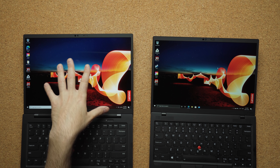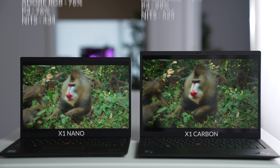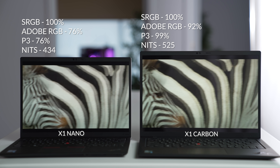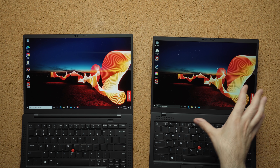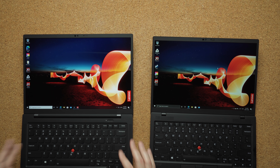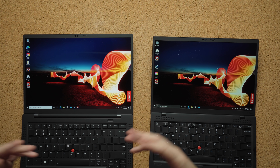The displays are a bit different — both are 16:10, but the Carbon is 14 inches and the Nano is 13. Because of that aspect ratio, it feels like more screen than a typical 13-inch display. Color accuracy depends on the SKU: the Nano can be had with a 1920x1200 display while this Carbon unit is 4K, offering more brightness and color gamut for design work. The Nano's matte display gives you less reflection outdoors, and while Lenovo did a good job reducing glare on the Carbon's glossy panel, there's still some reflection.